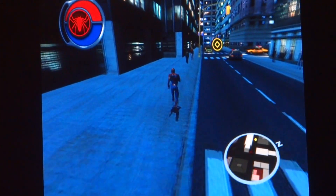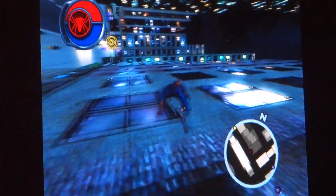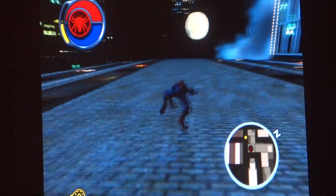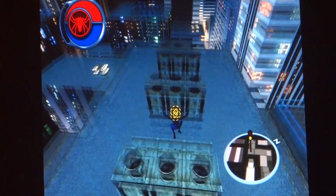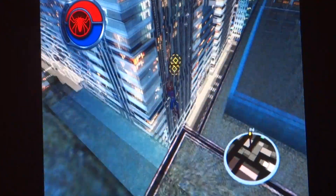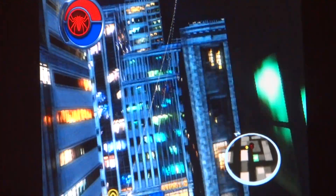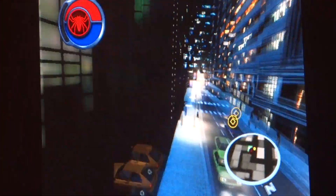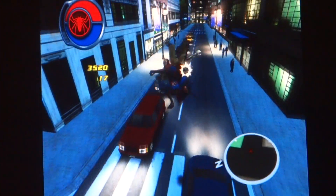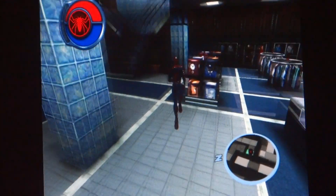I see Uncle Ben dead on the ground. Getting into rage mode. We're gonna re-enact the movie here. See if it's safe to swing on a single web. Nooo! And then Peter struggles to swing, gets to the car. That's my favorite scene from the Spider-Man movie, where Peter tries to swing.